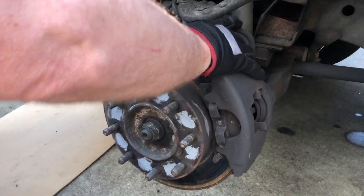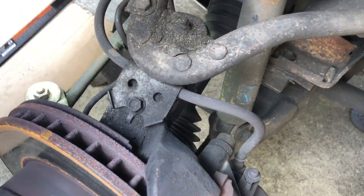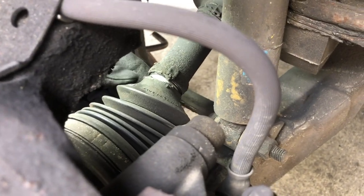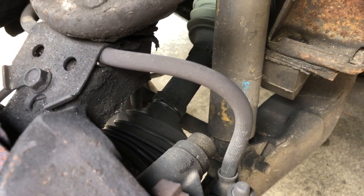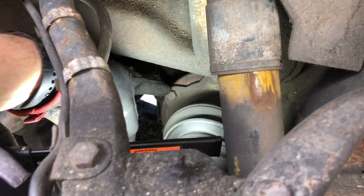If we take a look in here from the top, we can get a better view of what we're going to be repairing. We can see where this boot is just completely separated, and hopefully we caught it in time — we noticed this while doing an oil change. So the first thing we're going to do to separate this is start taking these 15mm bolts here in the back off.